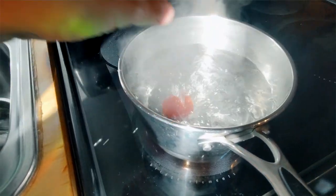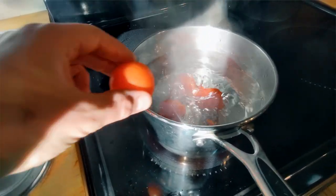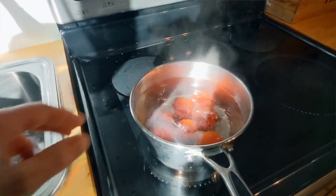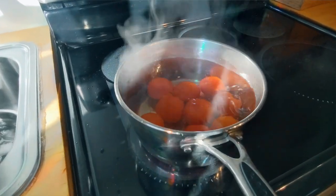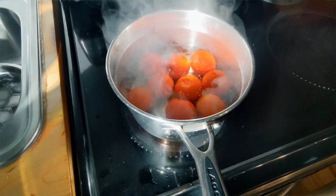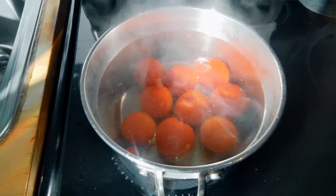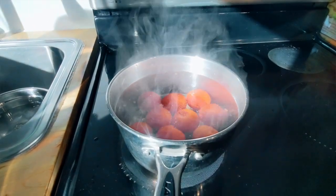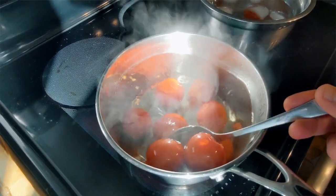I'm going to blanch the tomatoes now. The reason we're doing that is we want to loosen the skins up. Blanching is one of those ubiquitous culinary terms — it means you take a vegetable and put it in some really hot water for a short period of time. Sometimes you do it to partially cook something; in this case, we're doing it so we can peel the tomatoes. Other things you might want to peel this way include peaches and stone fruit — anything with a delicate flesh. Then the cold water is there to stop it from cooking and becoming a pile of mush.